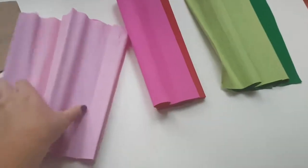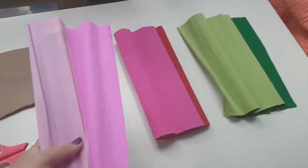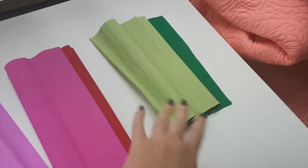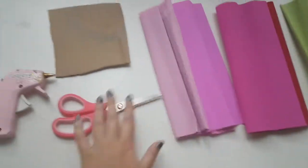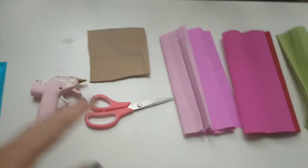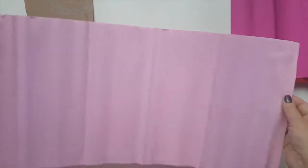It can be one color, but for me I'm gonna do the inside in the lighter color and the outside in the darker color. Green is for the leaves. You will also need scissors, a piece of cardboard for the base, and a glue gun. Let's begin!